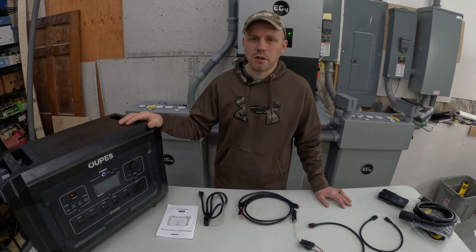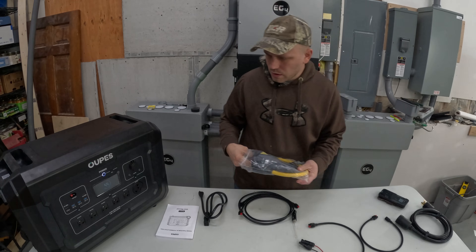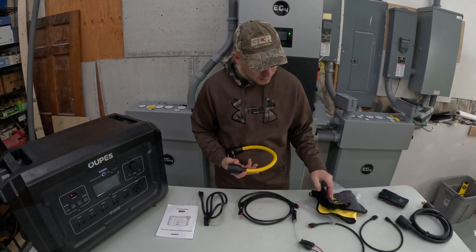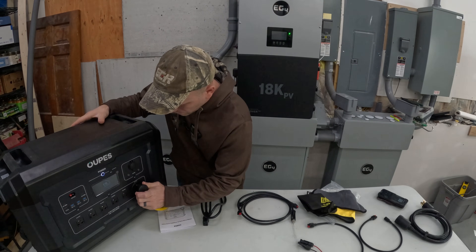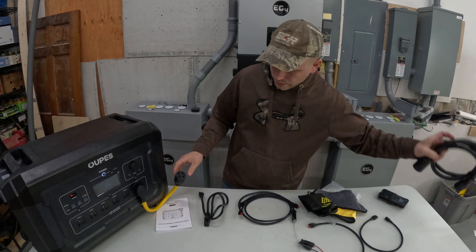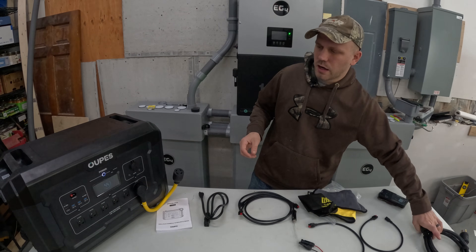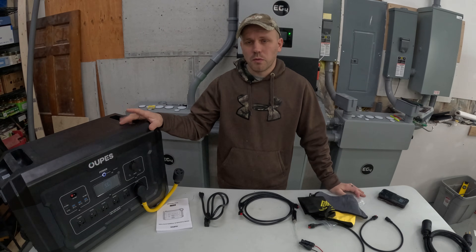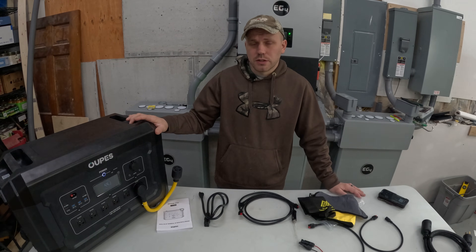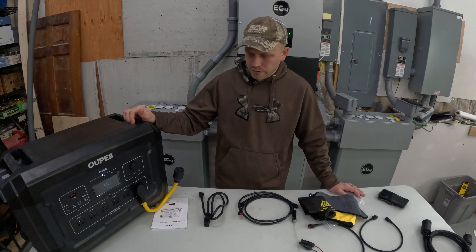It has a 30-amp plug, and I'm using it along with an adapter I got on Amazon — it comes with a chamois and a little bag. This plugs right in here and converts it to my generator cord. I then hook it up to my generator cord on the house and I'm able to power all my 110 outlets. I do have a well on the property and it won't be able to power that, but I can power all the refrigerators and everything else. All my appliances are gas, so the only thing that runs on 220 is the well.